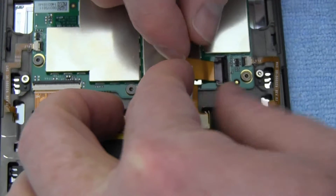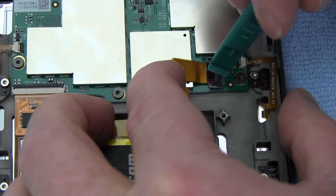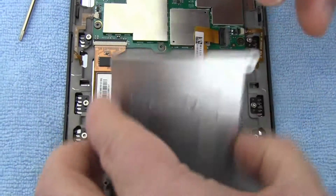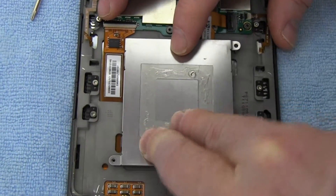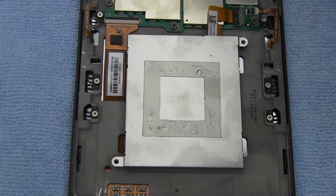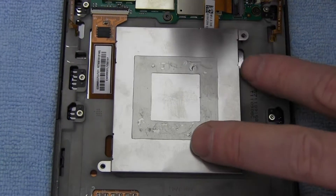Connect your new battery. Replace the battery cover. Replace the two screws.